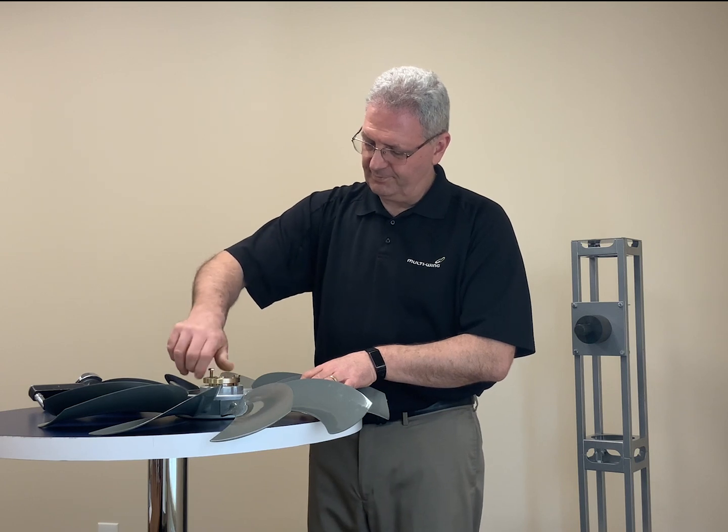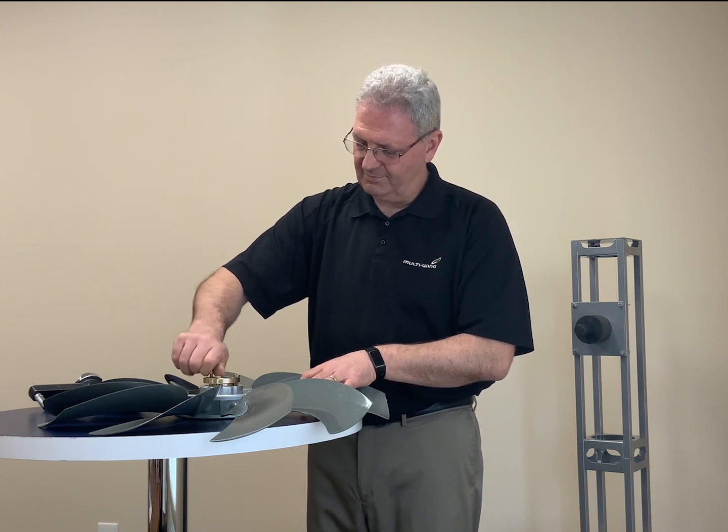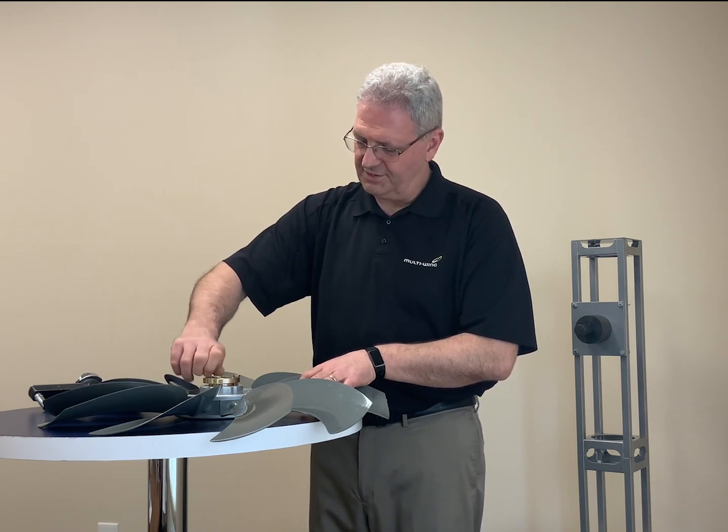Once you have these three bolts finger tight, we're going to put the fan on the shaft.